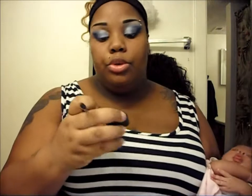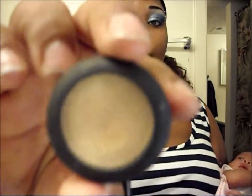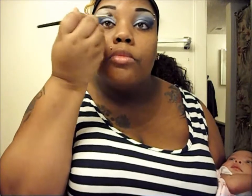Now I'm going to use this color — the label has rubbed off, but I got it from Forever 21 and it comes in a little case. I use it mainly as a highlighter underneath my eyebrow. You just put that underneath your brow and blend it really, really well.